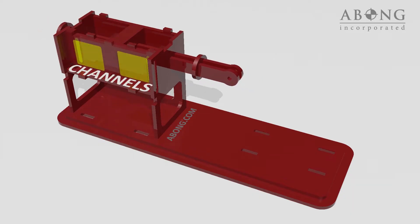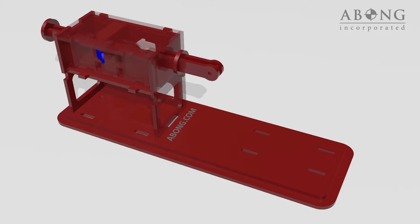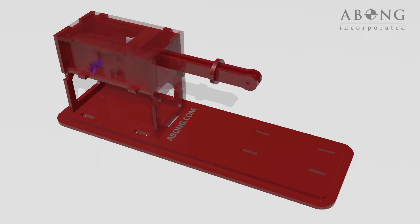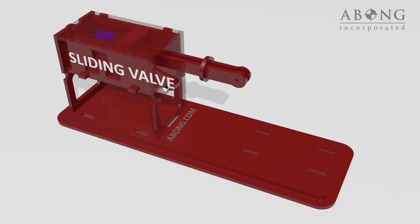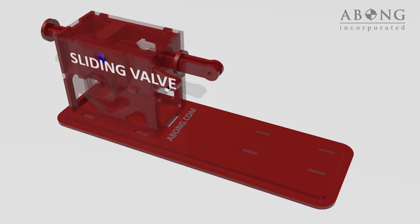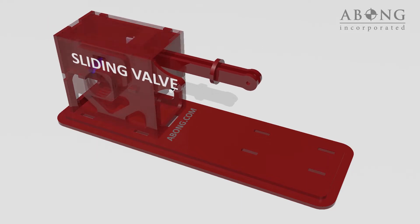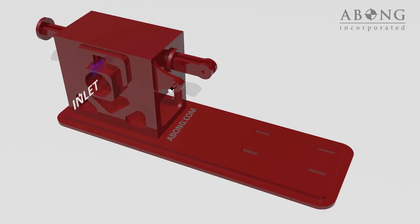To do this, you create a channel connecting each side of the chamber to a supply of steam. Then you supply high-pressure steam first to one side of the chamber, then the other, forcing the piston to move from one end to the other. A sliding valve controls which side of the piston is connected to the high-pressure steam, and connects the other side to the exhaust. As long as there's a supply of pressurized steam at the inlet, the piston will continue to move back and forth.